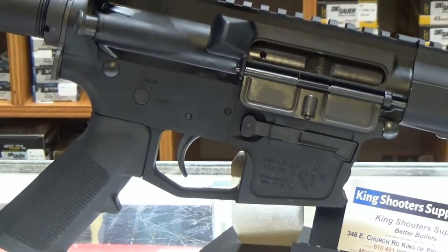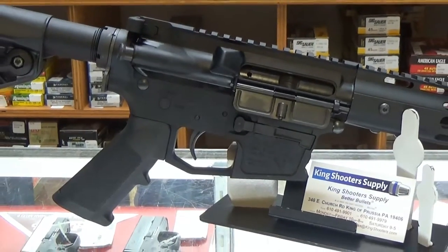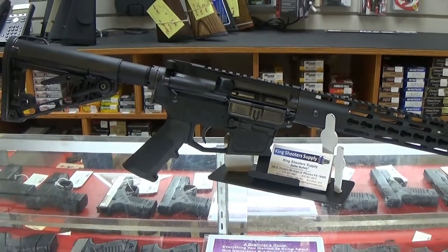I'll be honest — I typically looked at the 9mm ARs as fun guns, Sunday afternoon showpieces, or barbeque guns. But the more I thought about this little rifle, the more reasons came to mind to own one.